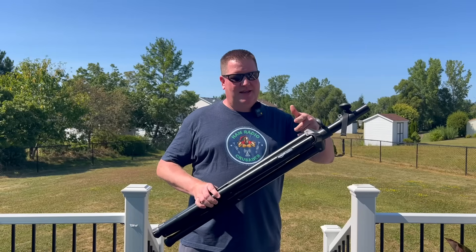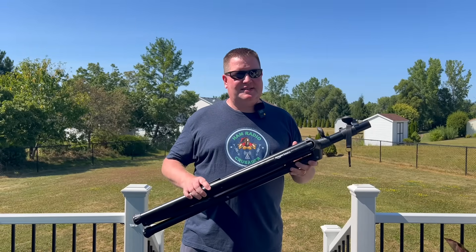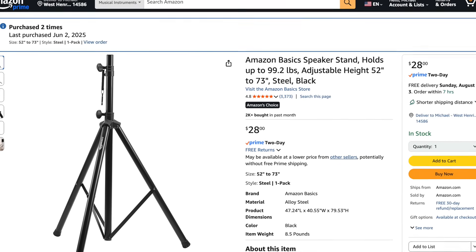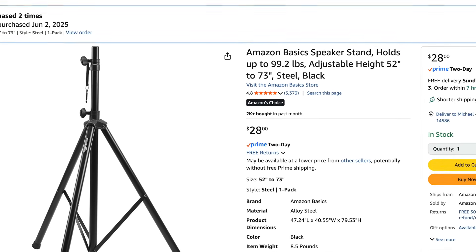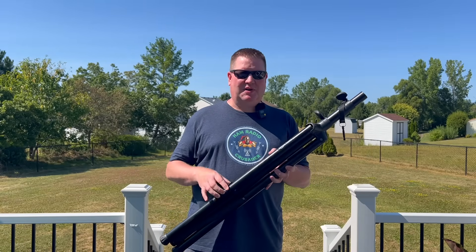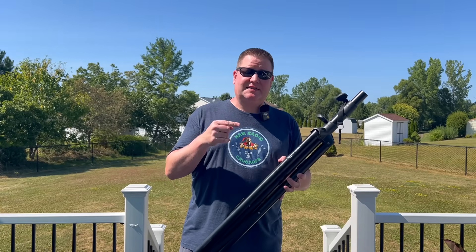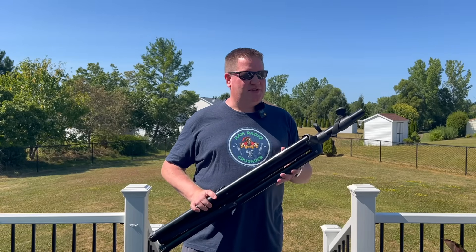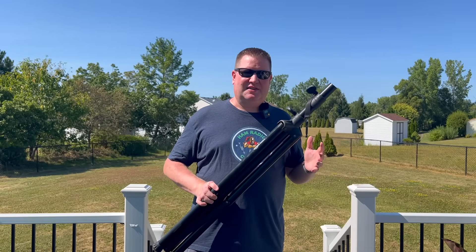All right, here it is. This is a speaker stand from Amazon Basics. Bought it off Amazon. I will certainly leave an affiliate link down below, which I get a small commission from to help support the channel. But I purchased this with my own money and I liked it so much I purchased a second one, and a couple of my friends have even purchased them too after seeing how I can use it.